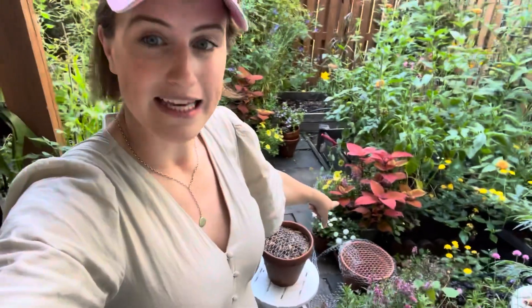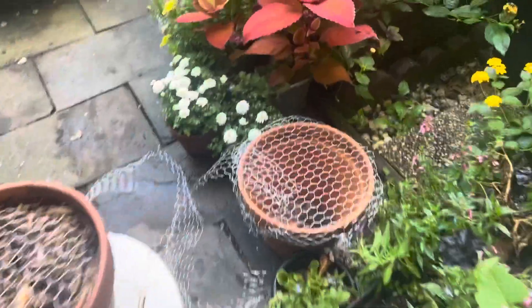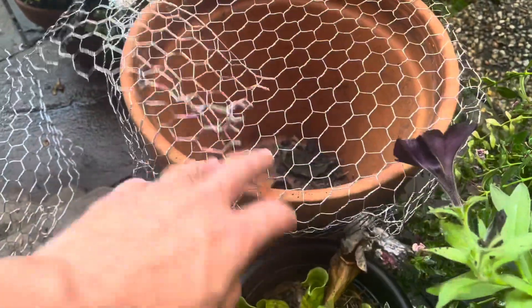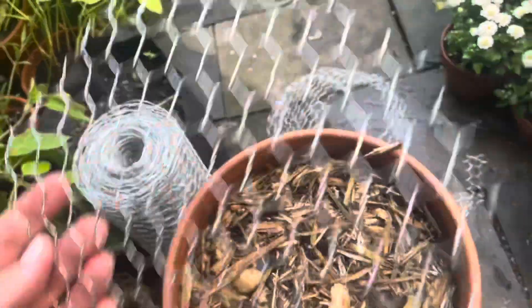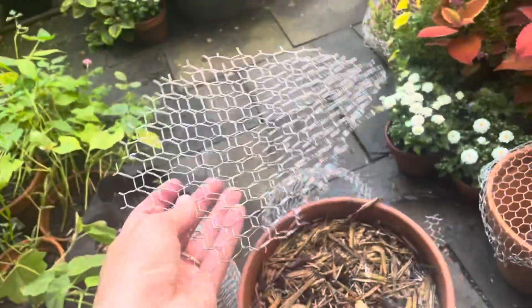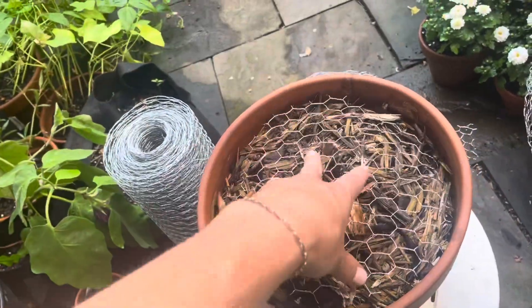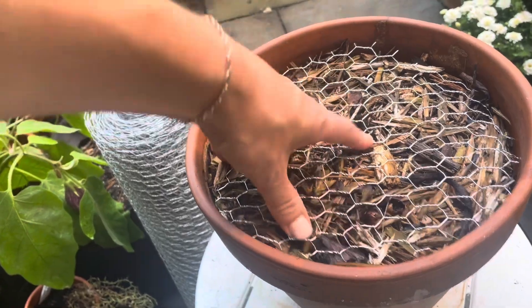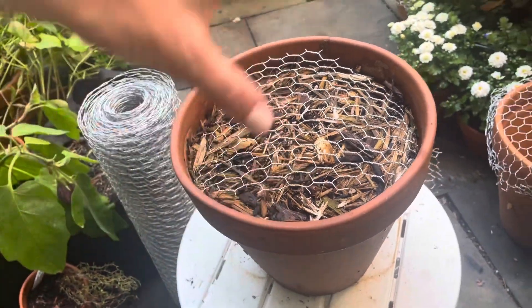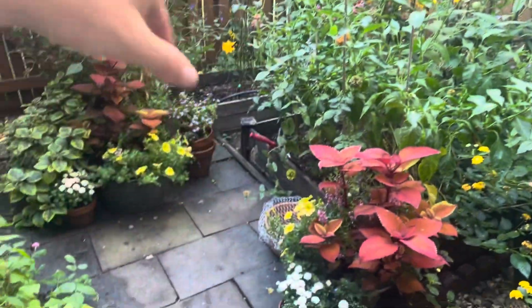I thought about leaving it folded over the sides, but there are a couple reasons I don't think I'll do that. You could do it that way and it might be easier to reuse, but I think the circles will be super easy for storage when we're not in season. I can just store all these flat and then pull them out and put them on their containers. It's also really subtle — you can barely see it, which was one of the problems I had with bird netting.